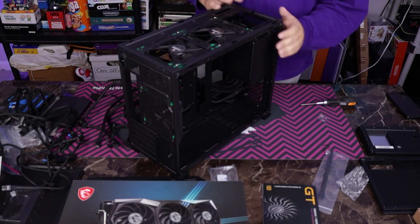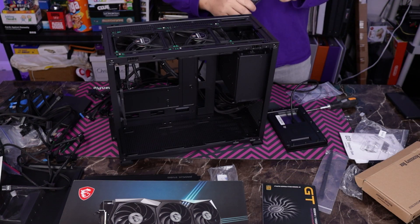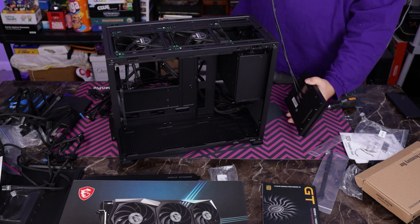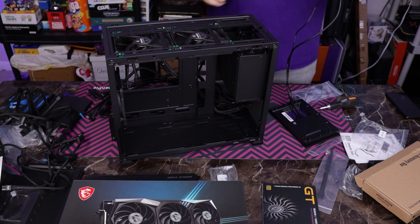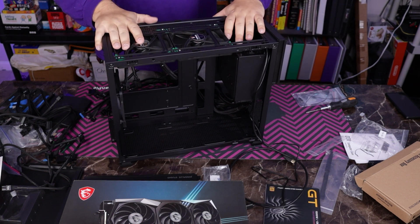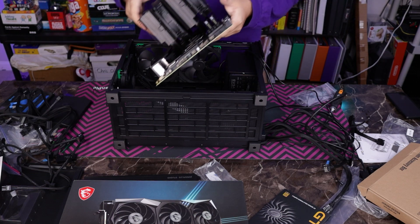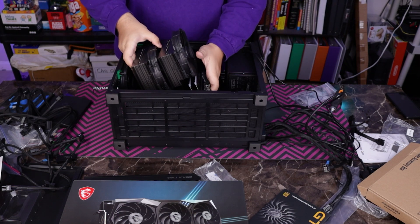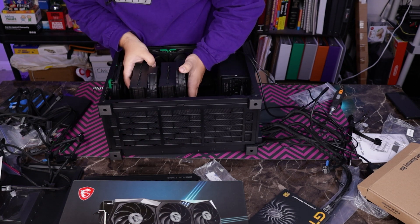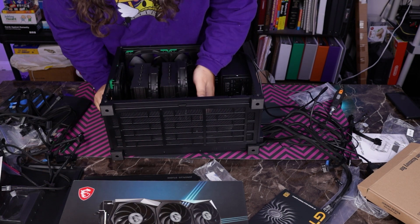Let's set up the screen. This little guy right here uses a USB-C connector and a micro HDMI to HDMI connector. I think the best way to run this is going to be through this little hole right there. Everything is hooked up and ready for our motherboard. Fortunately our motherboard has a built-in I/O shield, so we're just going to lower it down slowly like so, making sure to line it up — and with that, we are locked.